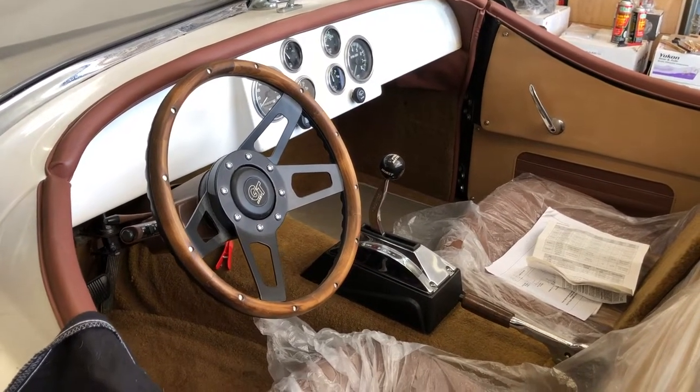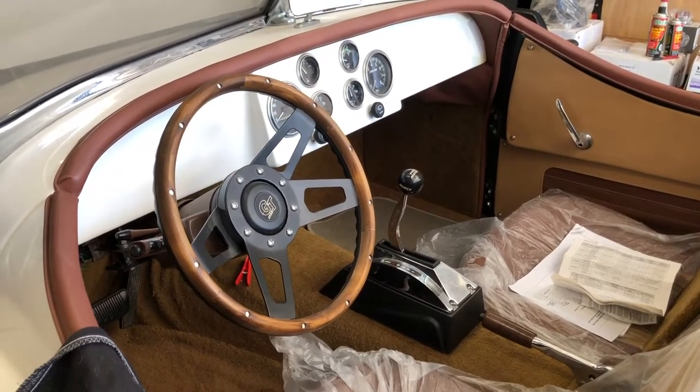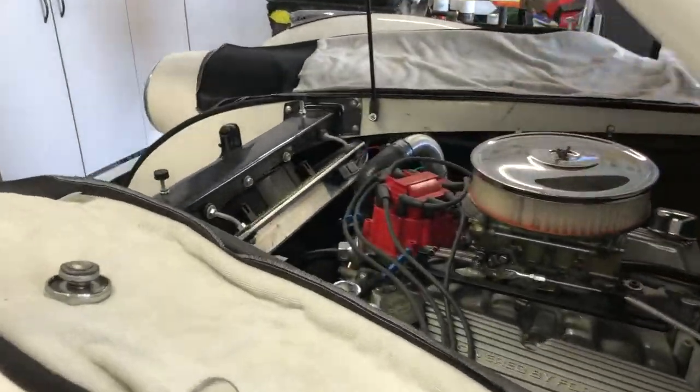The interior is pretty much all back together. I still need to do some seat belts. Got the shifter put in and trimmed up.